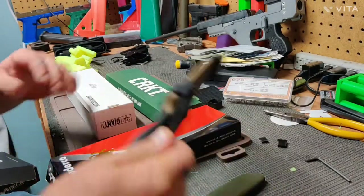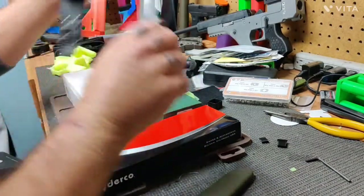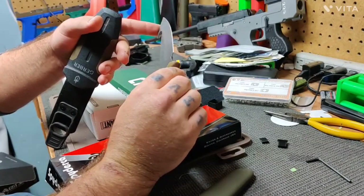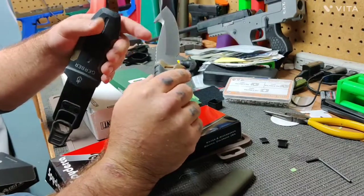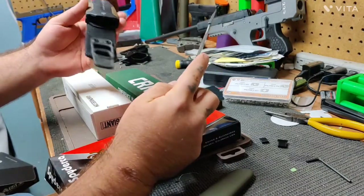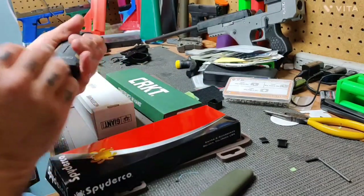A couple years ago I was gifted a Gerber knife. I wasn't real happy with the way the blade was sharpened out of the box, so I reprofiled it a little bit and sharpened it up. It's a little bit wider than I care for to do some of the stuff, but overall it works pretty well and this one usually stays in my backpack.